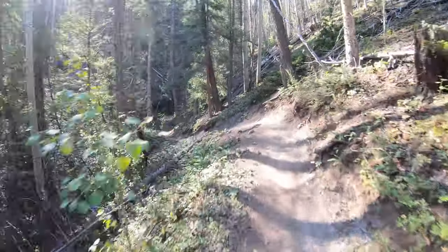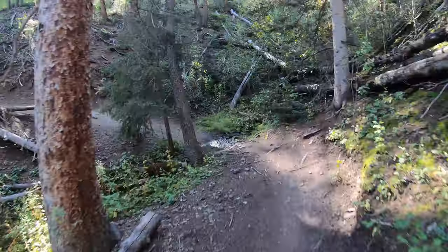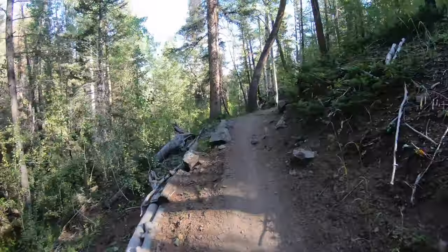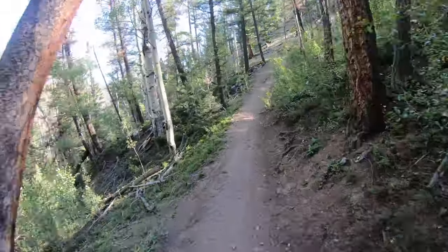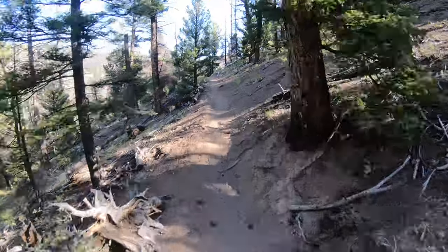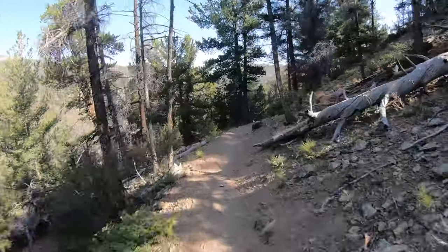So this trail so far - it started out a little bit rocky, but now it's really smooth and flowy, but it's also pretty damn loose. And it's kind of narrow too. My back end is just sliding everywhere.